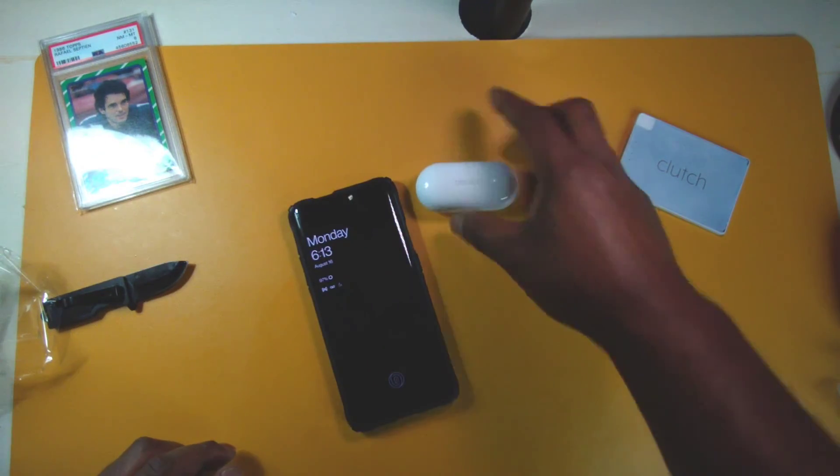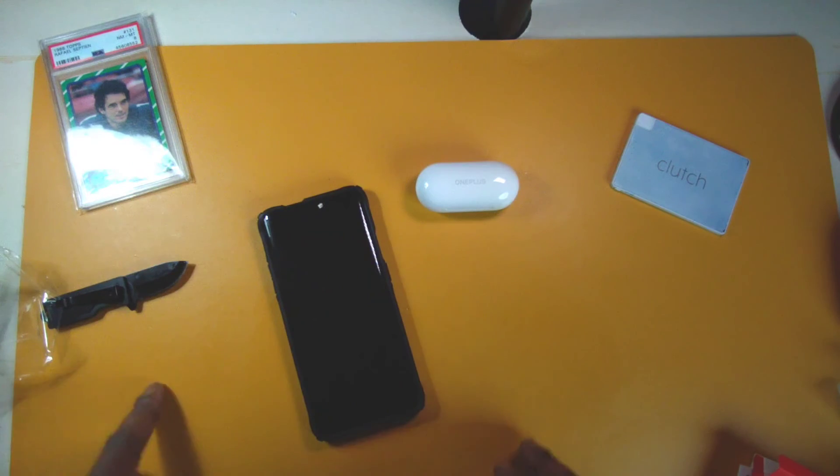If you want to see the full review, be sure to subscribe and hit the bell icon so you'll be notified when I post new videos. This has been the unboxing of the OnePlus Buds Z. Be sure to like, comment, and share this video — thank you for watching!